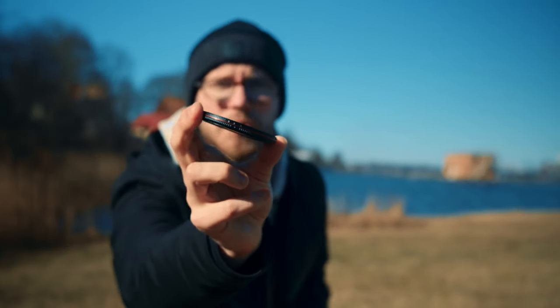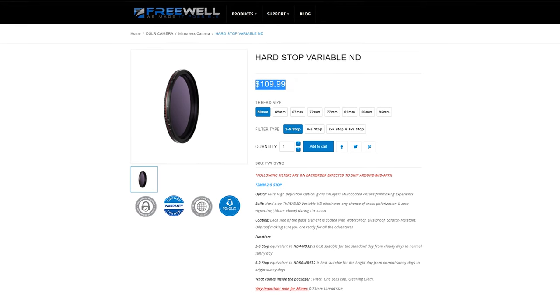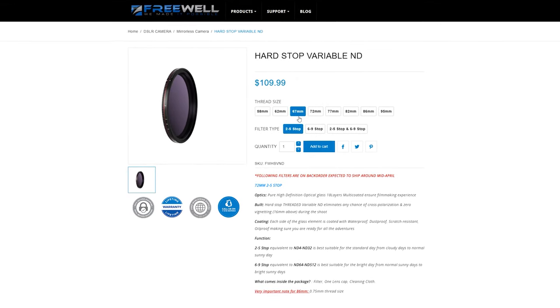It looks premium — it has these red lines which is really nice. And the price is just $110, so for that price you just cannot go wrong.